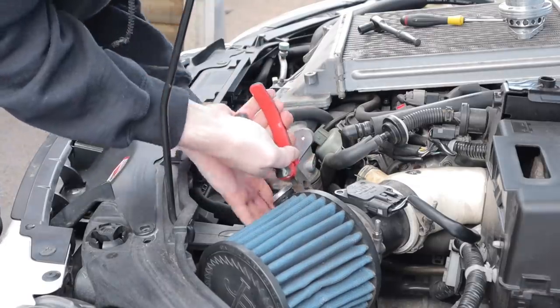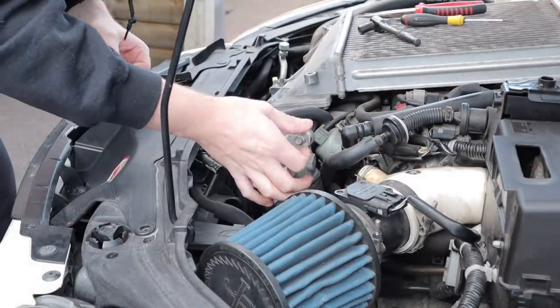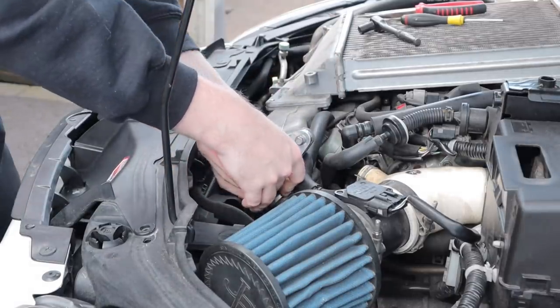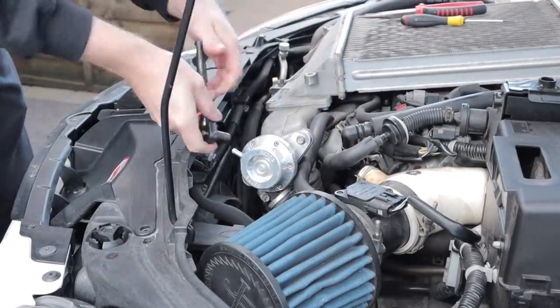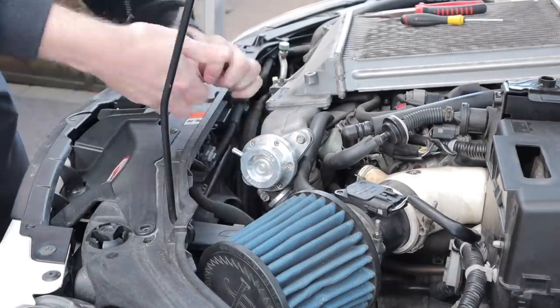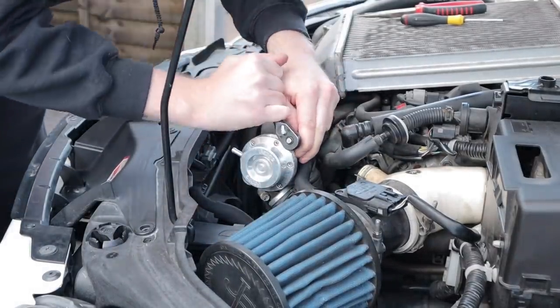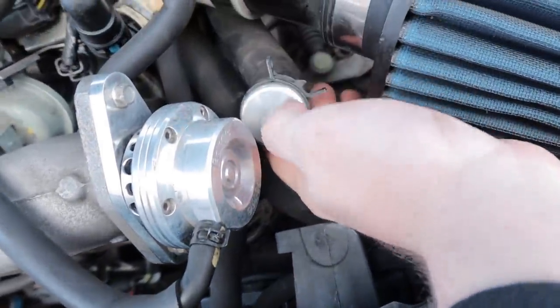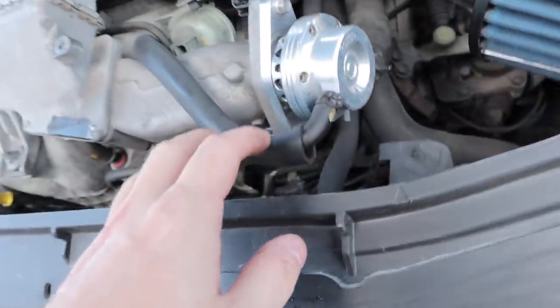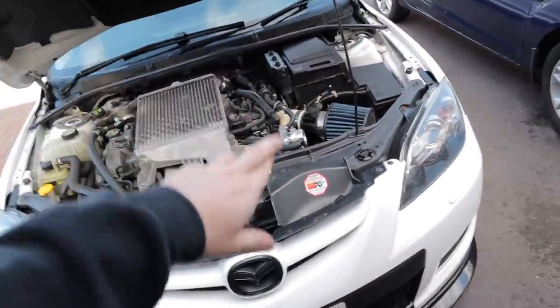Let's get it on. That was a really quick installation - we've got the vacuum line back on, we've got this blanked off. I might put a bit of tape around that just to keep it a little bit better. Dump valve's on, so I'm going to put this back together and fingers crossed there's no issues and fingers crossed it sounds sick.